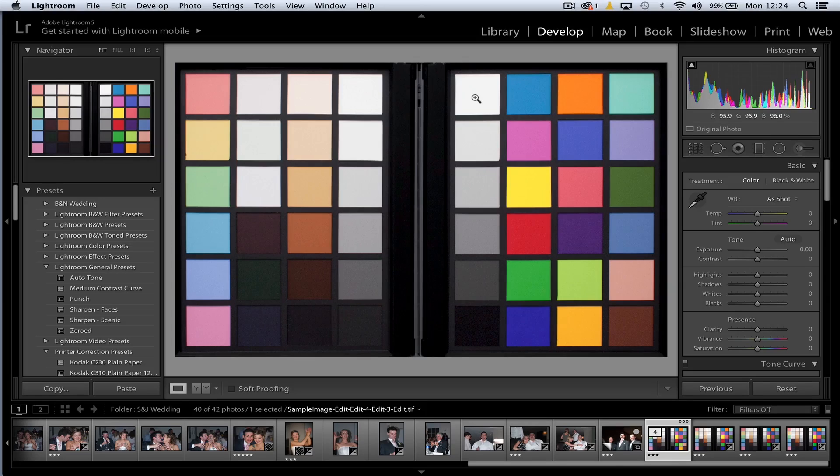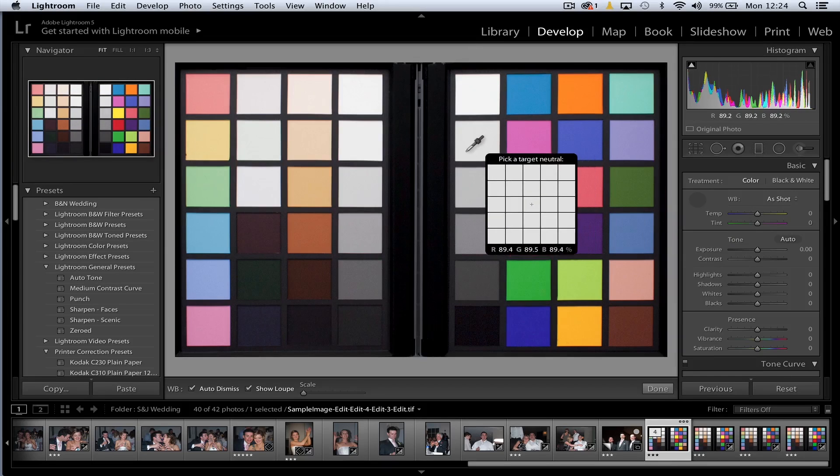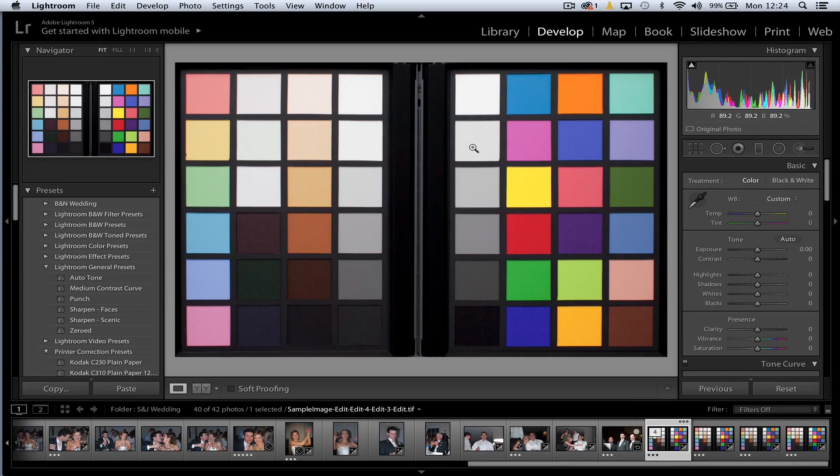Now we're going to go into a simple three-stage process. First, we know this square is 96% white and this square is 4% black, and we have a white balance tool. We start by clicking on that grey square to remove any overall colour cast. Then looking at the histogram on the right, you can see it's now spot on 96%, so we know the exposure is correct. If it wasn't, we'd use the exposure slider to adjust it. Down at the bottom we've got a 4% black — maybe a little low, so we adjust that with the blacks slider, taking an average RGB reading just under the histogram.